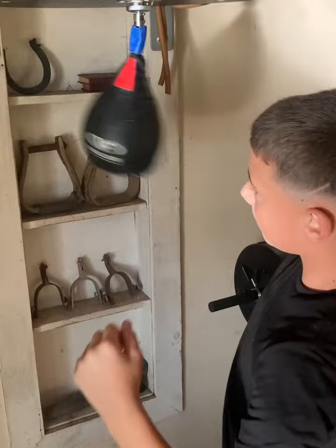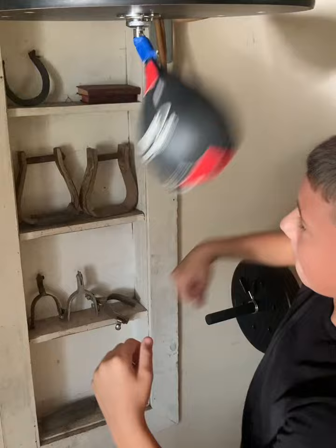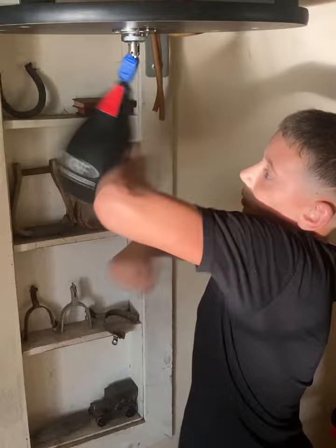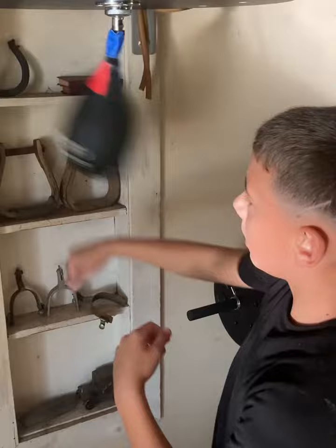You're going to bust it. Give it a hit. Get it quick. So hard on me. So fast.